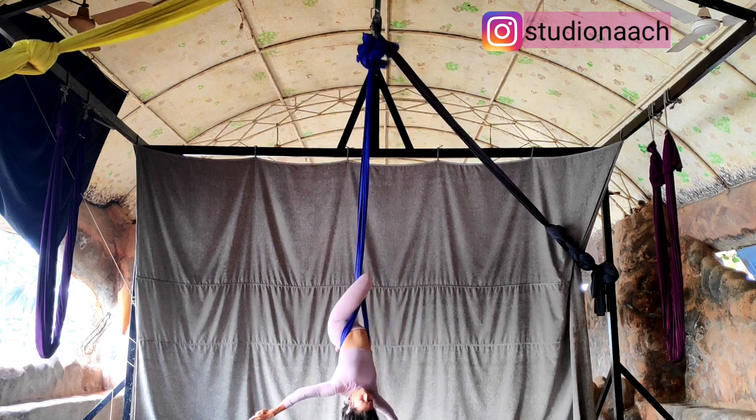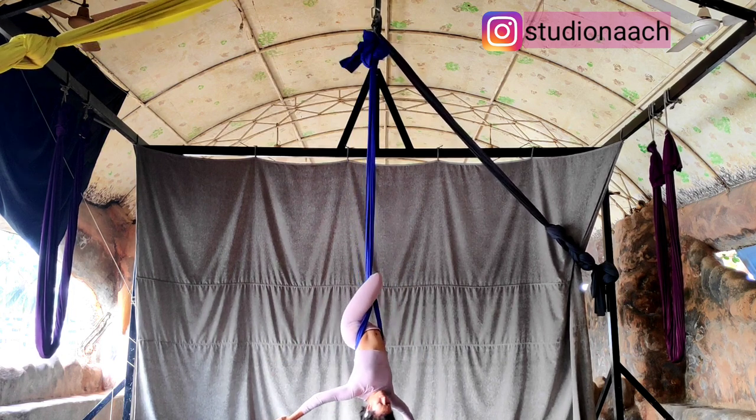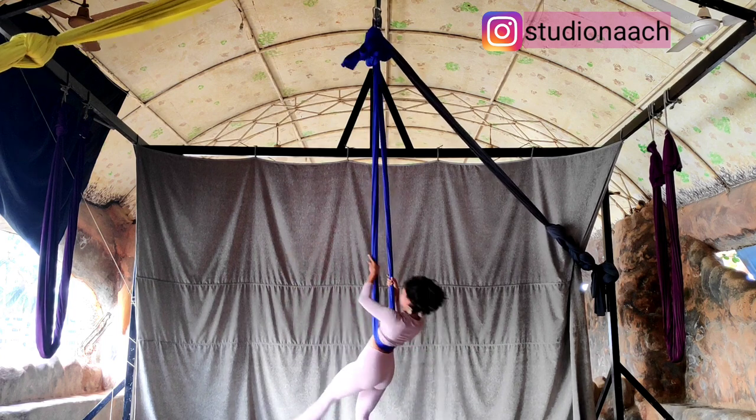Straight bend. The third time when you do it, you will just come out of it. Thank you for watching everyone. Keep training and stay safe and healthy.